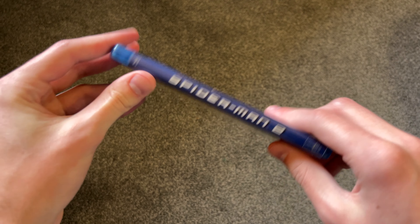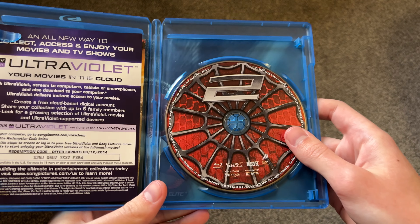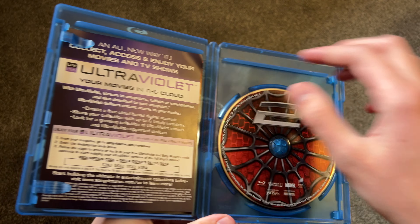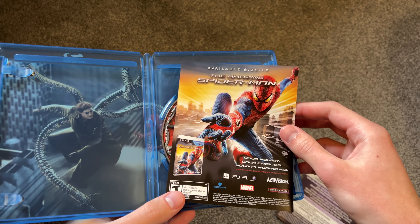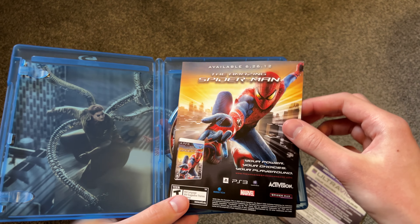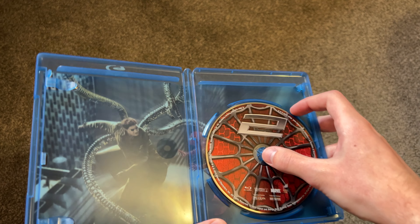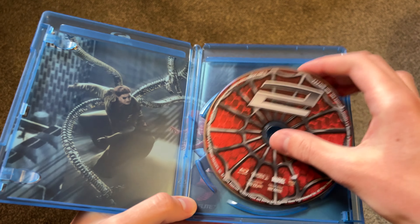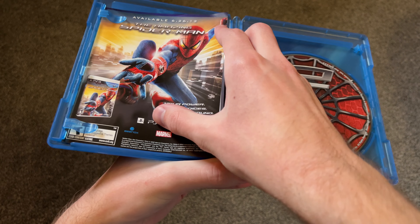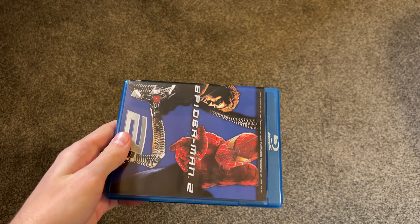Pretty much the same artwork underneath, looks pretty good. We open this one up — pretty similar presentation. There are two discs in here. There's an ultraviolet code, and this was actually advertising the sequel — or not really sequel, but the reboot, Amazing Spider-Man. I have those on Blu-ray as well, though I don't have those on 4K. I'll take this Blu-ray disc out — there it is. Doc Ock fighting Spider-Man right there. Again, pretty cool. I'll put these back in and put the slipcover back on as well.